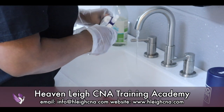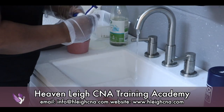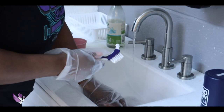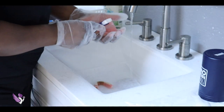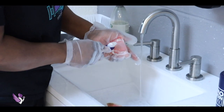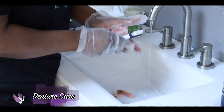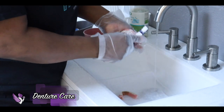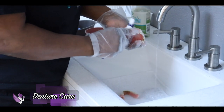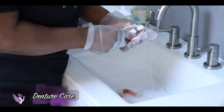So you take your denture brush and we're going to clean the inside of the dentures. Clean the teeth. Make sure you get the roof of the mouth.